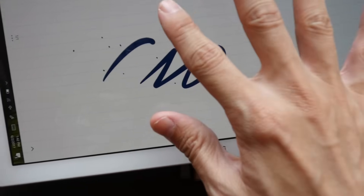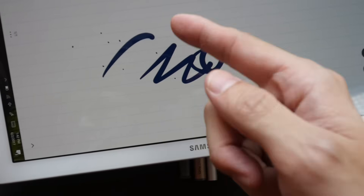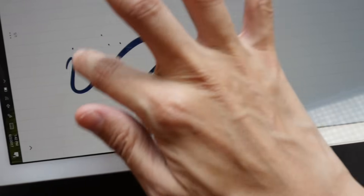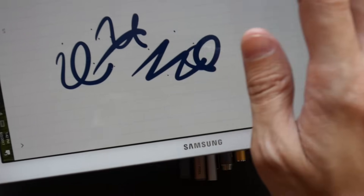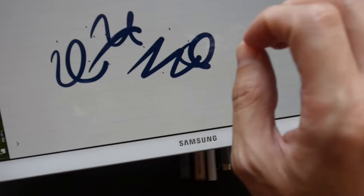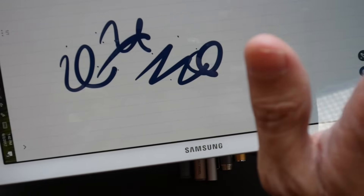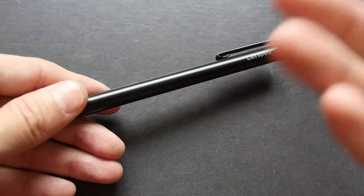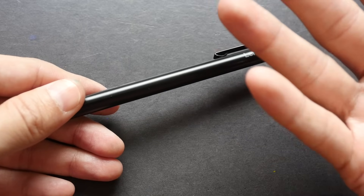One condition for this to work is the tip has to be wide enough to generate capacitance. A finger is wide enough to do that, and that is why rubber styluses work — but styluses with a fine tip usually do not work well with a capacitive screen.